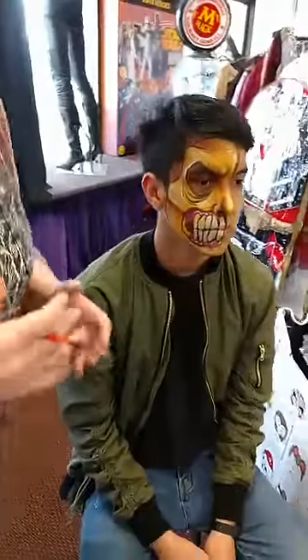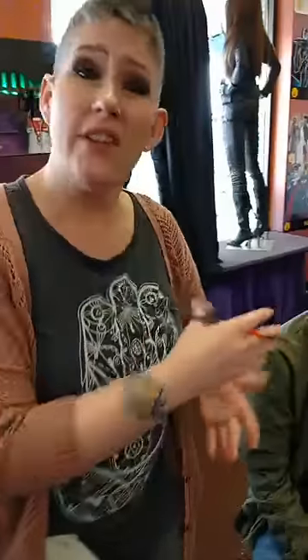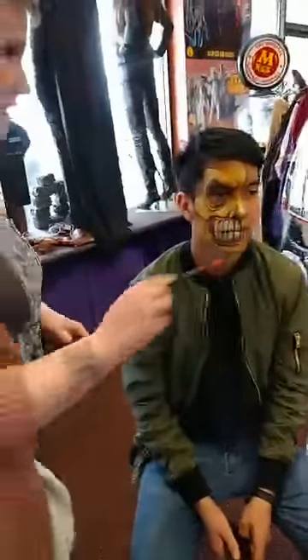This is all stuff, believe it or not, you can find here at Costume Holiday House. They have all the water-based paints, the sponges, the brushes — everything you need. So if you're looking to get into some of this and want to try this look, just come on by. Pick it up — they'll find it for you, help you out, show you what's good and what's not.